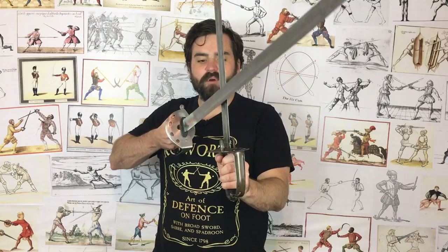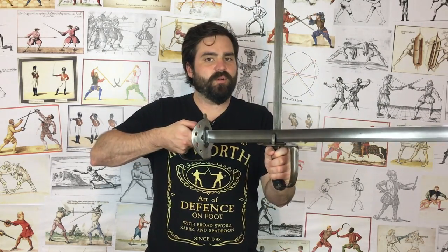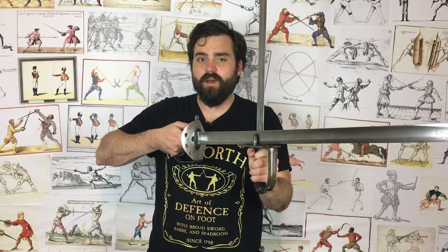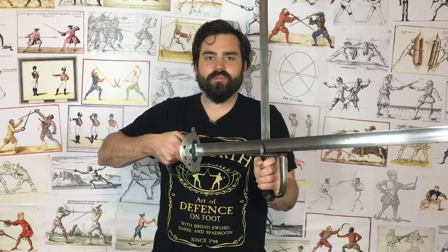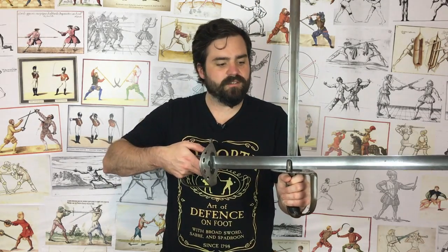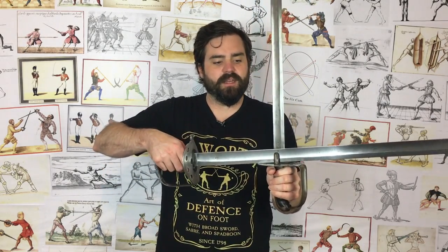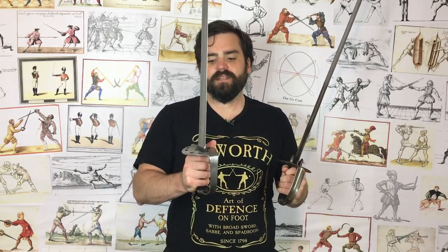I've trained with swords with langets, and opponent's swords get trapped on them all the time. You might think trapping the opponent's blade is a good thing — and with an off-hand weapon like a sword-breaking dagger, buckler with spikes or prongs, yes that kind of trapping is good. But when it's your primary sword, trapping a blade is absolutely not a good thing — it could cause you to lose your sword, break your wrist, or break your blade. Personally, I think those langets were just going to cause issues and they stripped them off. That's my theory.